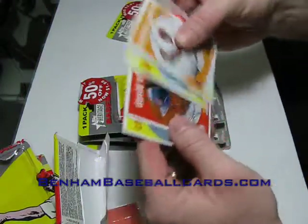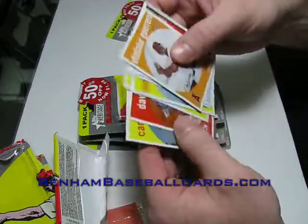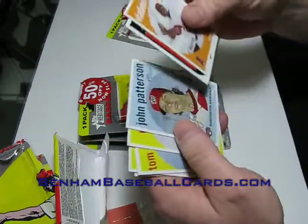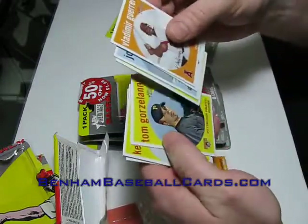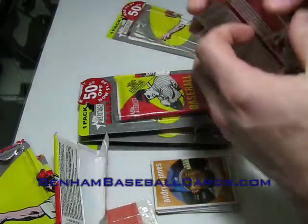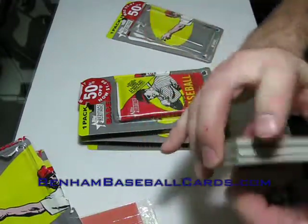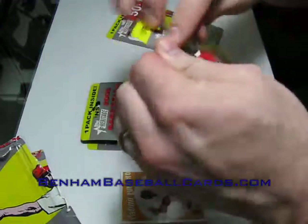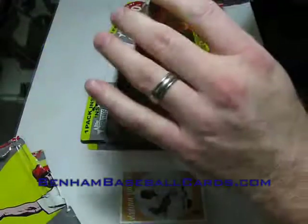Dick Perez sketch card — that's actually pretty cool looking. They keep the same card border and just change the photo to one of Perez's paintings. He's a very well-respected sports artist who has been doing sports paintings, drawings, and artistic works of many kinds for baseball card companies for a long time. Donruss Diamond Kings are probably the most obvious Dick Perez work.